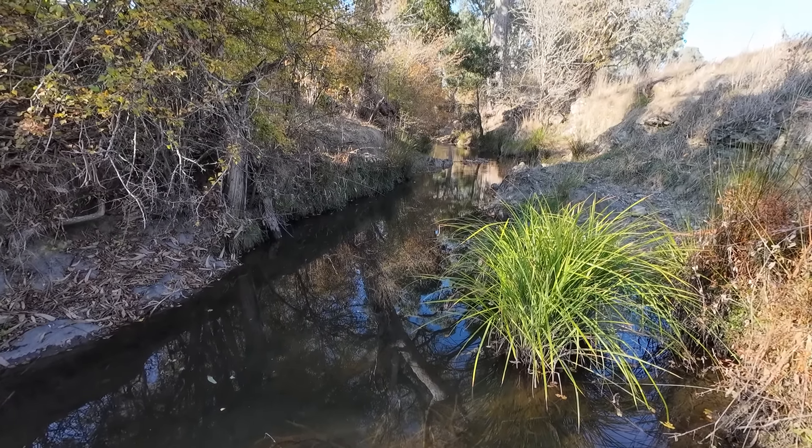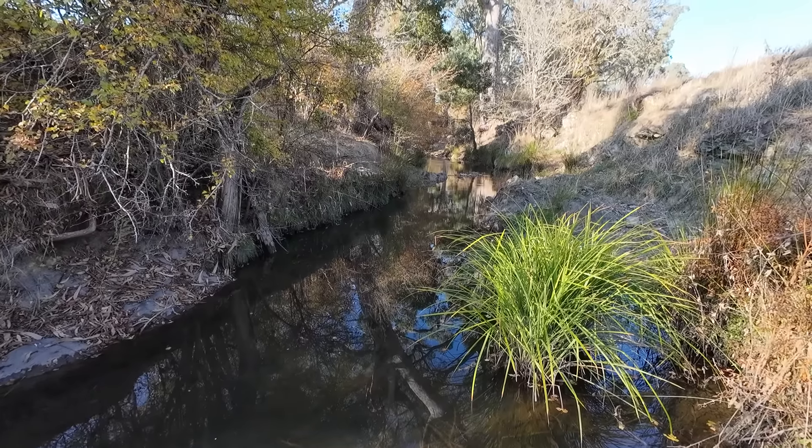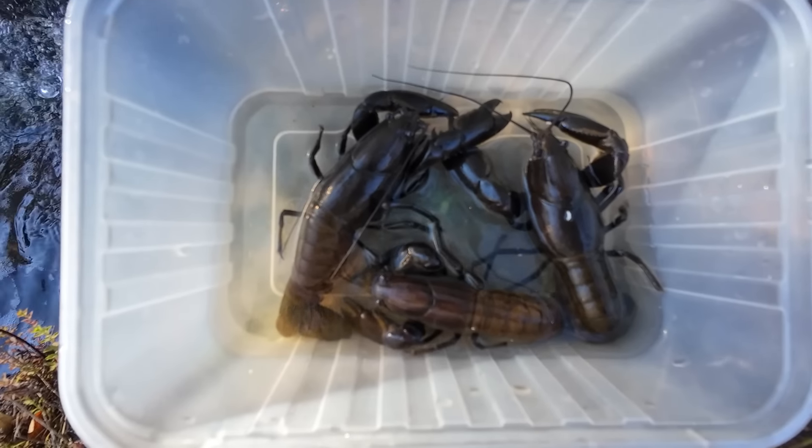G'day folks, this morning I'm going trout fishing in one of my favourite little streams and I'm going to be using yabbies for bait, but not just any old yabbies — big yabbies. You're watching Robbie Fishing.